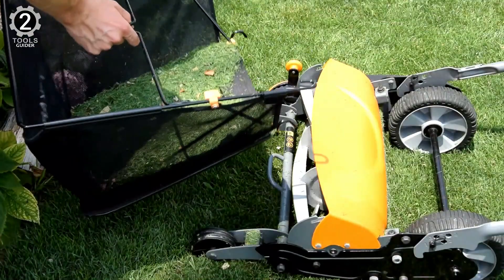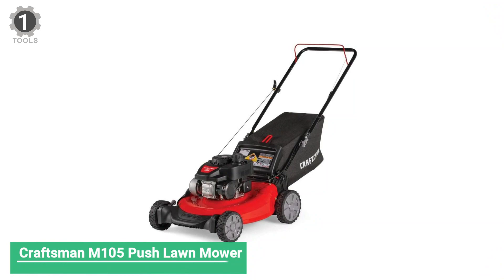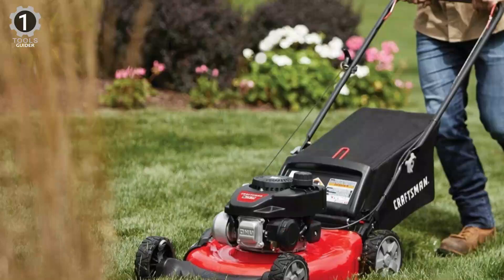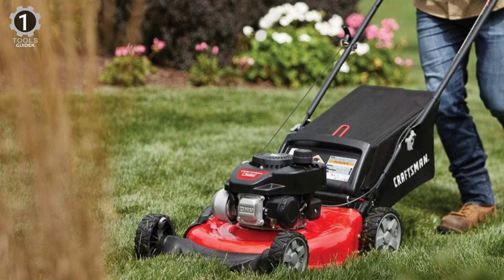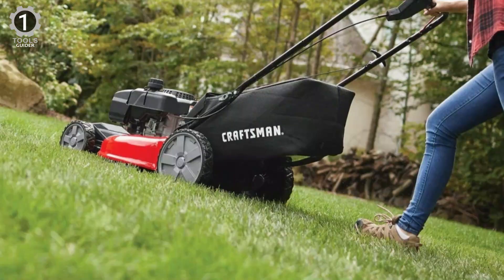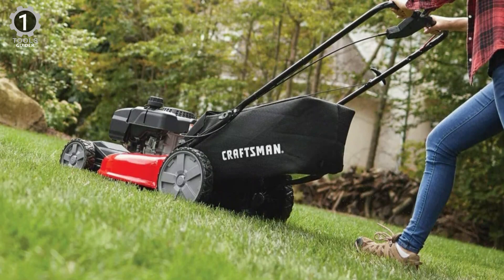Number 1: Craftsman M105 Push Lawnmower. The Craftsman M105 Push Lawnmower engine comes equipped with ReadyStart and auto-choke, so there's no more fussing with a primer or choke — just pull to start. It comes with a 21-inch cutting deck that allows you to mow more expansive grass areas with fewer passes, perfect for small or medium-sized yards.